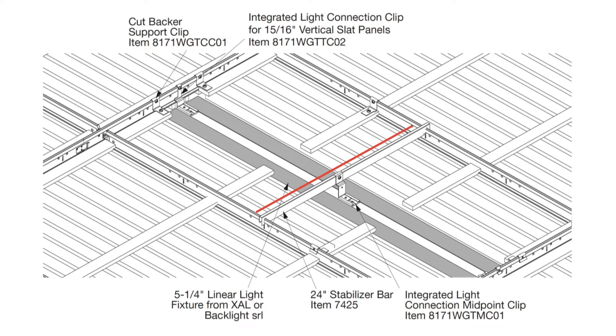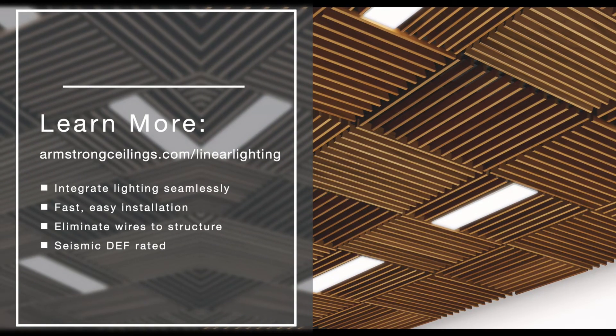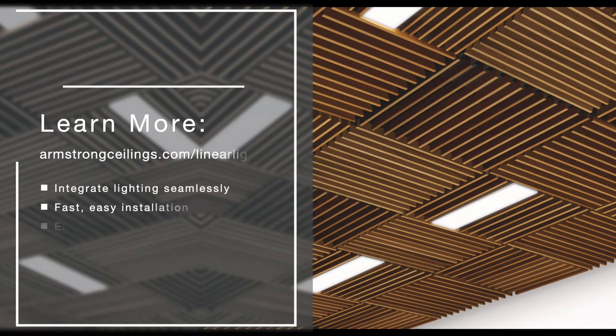Fixtures in 2x4 modules will require midpoint support with the integrated light connection midpoint clip. To learn more, visit armstrongceilings.com/linear-lighting.